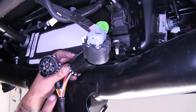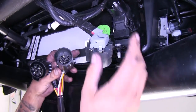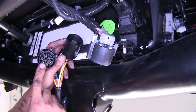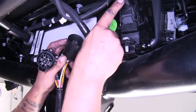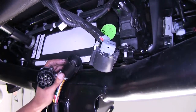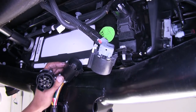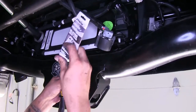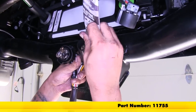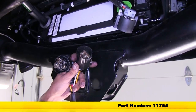You're going to want to grab your harness and grab the end that has two ends on it. We're going to take the female plug, plug it into the male, and the female plugging back into the bumper. Before I plug it in, I'm going to put a little bit of dielectric grease just to help with corrosion and any moisture building up inside. Put a little bit in each one of my connectors. If you need some, you can pick it up on our website using part number 11755.